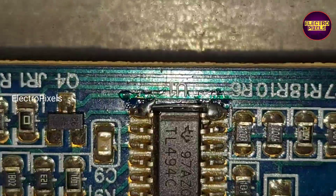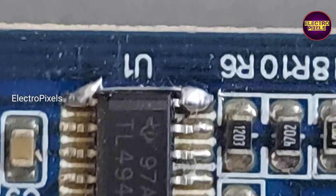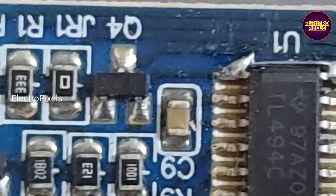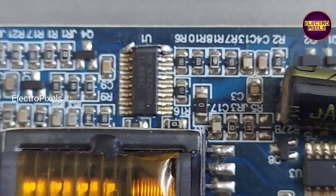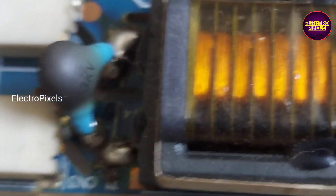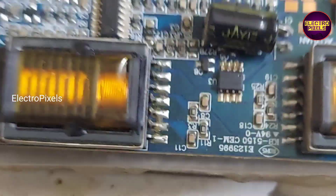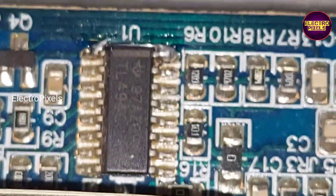Using a jumper wire, we shorted pin number 1 and pin number 16 of this IC — you can see the details in this picture. Using a jumper wire, we soldered pin number 1 and pin number 16 together to remove the backlight protection of this inverter IC.